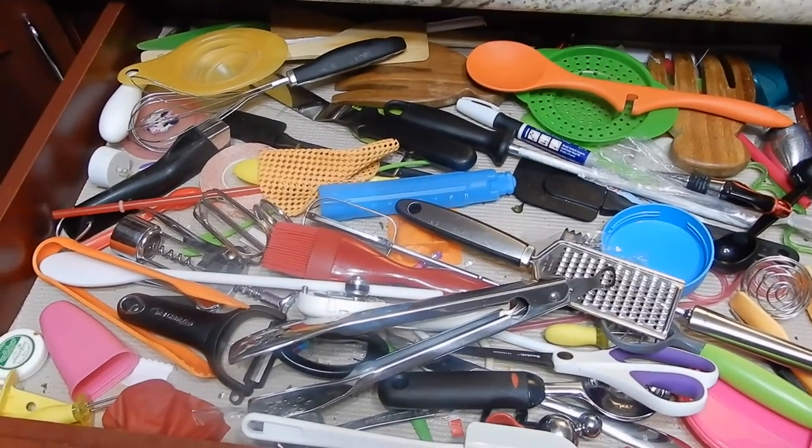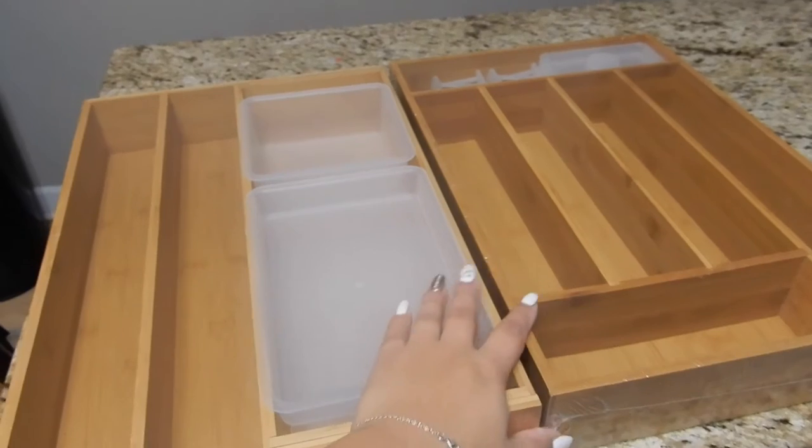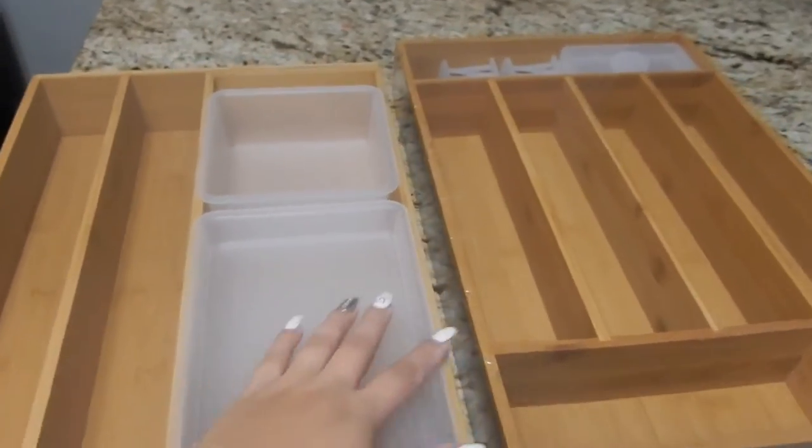This is what my drawer looked like before — honestly, it's just a big mess of everything and anything. This is the organizer set; I took it out so you guys can see it. It's bamboo, great quality.